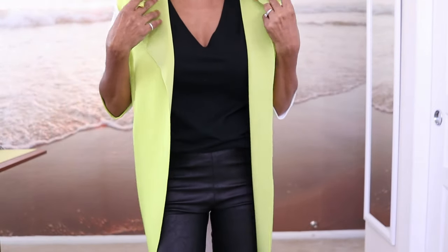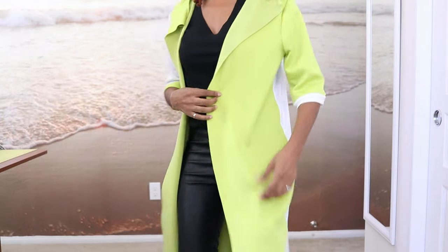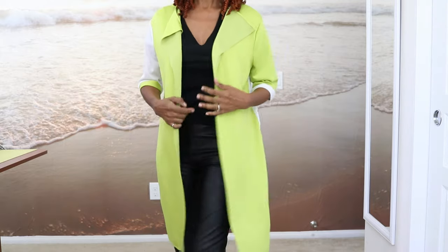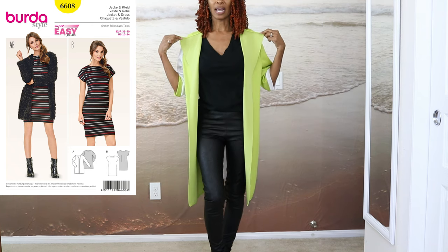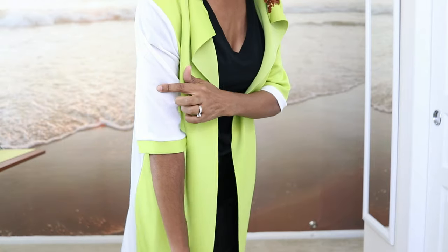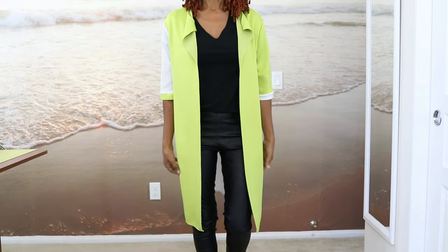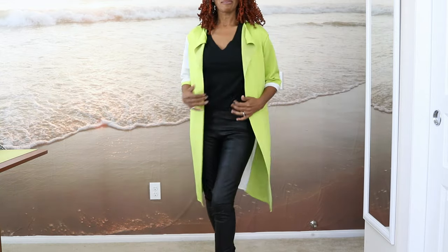I had some scraps left over from a dress I made — modal knit from Joann Fabrics. I had just enough for the front pieces and sleeves, and for the back I used a different knit I had on hand. I took a Burda pattern and modified the neckline to create a wing that flaps out, making this cardigan. I got creative with the sleeves, putting one in green and white and the other in white and green. I don't think I'll wear it with the pants, but I wanted to share another make from scraps.